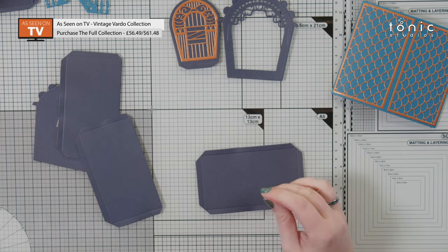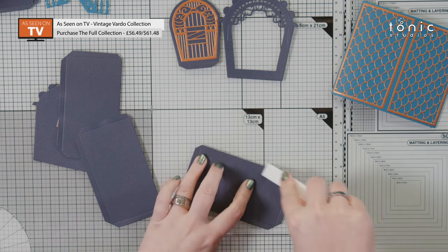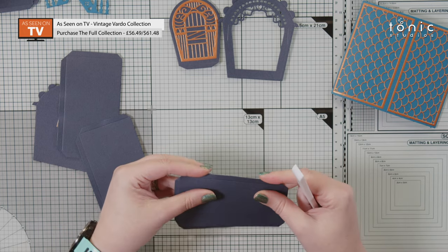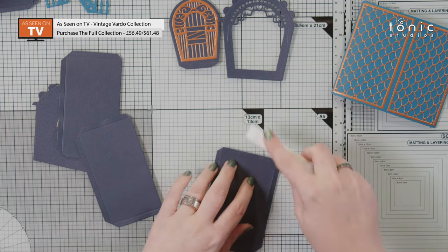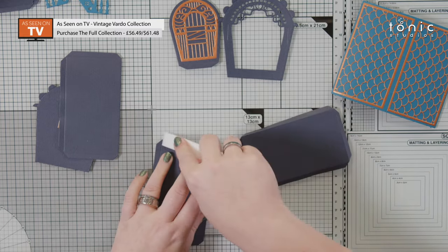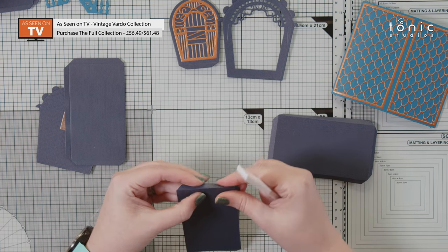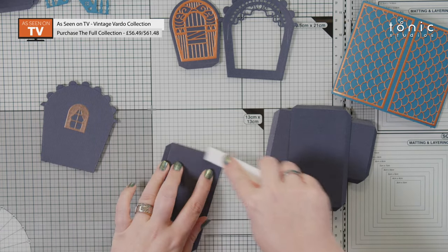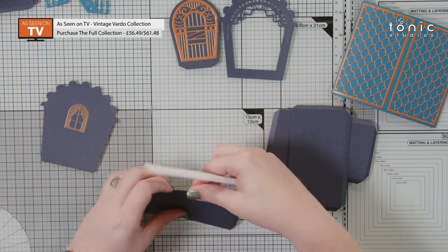Now I'm going to go in and fold and burnish all of my score lines. We're making a gift box so we need nice crisp edges and everything really well burnished. For this I'm just using the precision glide folder — I find this is the nicest tool for doing this; you don't get any marks on your cardstock. Then do the same for your two side panels as well. All of your glue tabs are on the base and the side panels, and then your roof and your end panels stick to that.